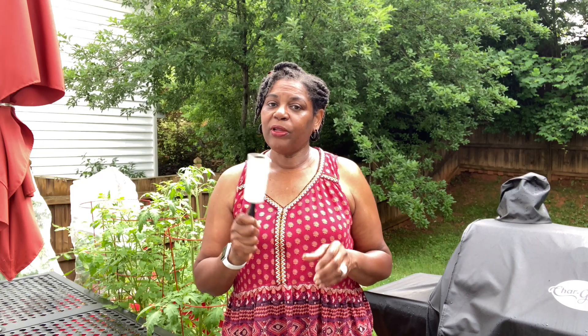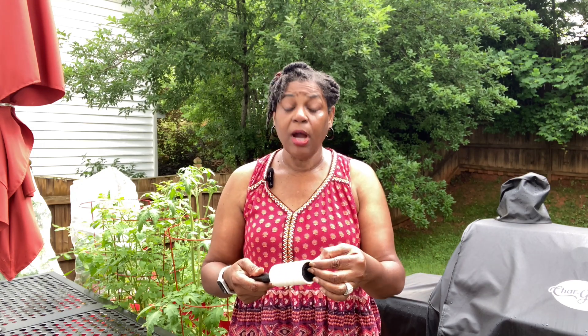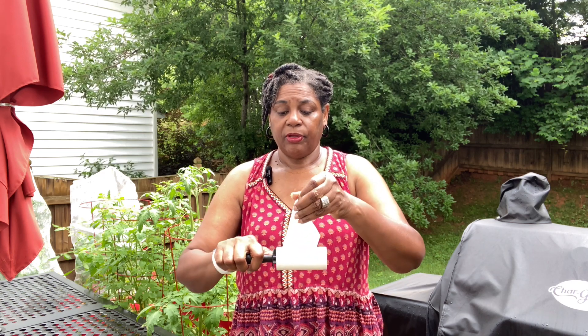This little lint roller I got from the Dollar Tree — it was a two-pack for $1.25, not bad. The paper peels off easily, so I would actually start peeling the paper back a little first so you won't have to fumble with it. Once you roll it over — and I don't have any bugs in my garden right now so I can't physically show you — just take the tip of the paper up a little bit, roll it over the eggs, peel it right off, and toss it away. Put it in a bag, tie the bag up, put it in the trash — you're done. That's tip number one.